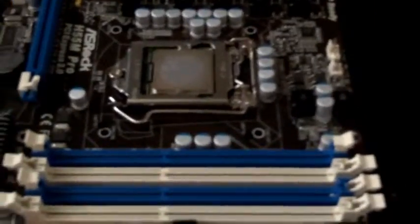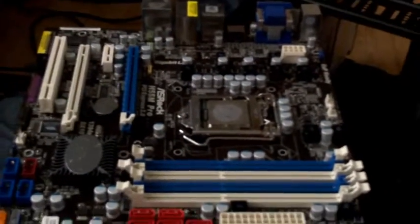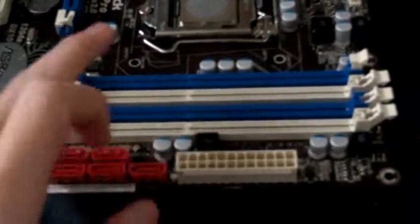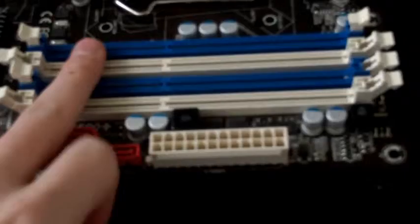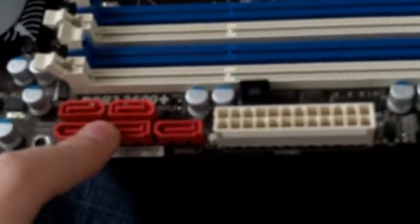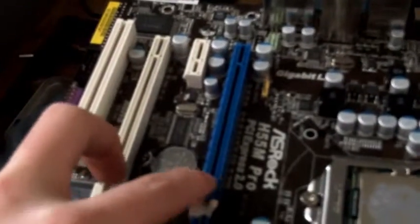This is another picture, a better picture of the motherboard, not as dark. As you can see, I've got four DDR3 RAM slots — best you can get — a 24-pin connector, five SATA ports, four SATA cables, and two PCIe slots.